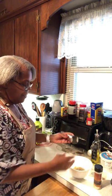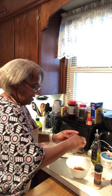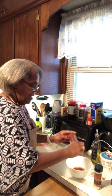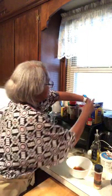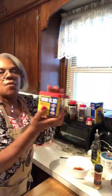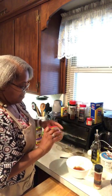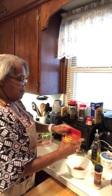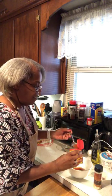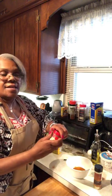Here's some paprika — you can use smoked if you want, this is smoked. Again, be generous because you're seasoning the turkey. I have some Old Bay seasoning. I'm gonna use a spoon for that. And I have poultry seasoning.